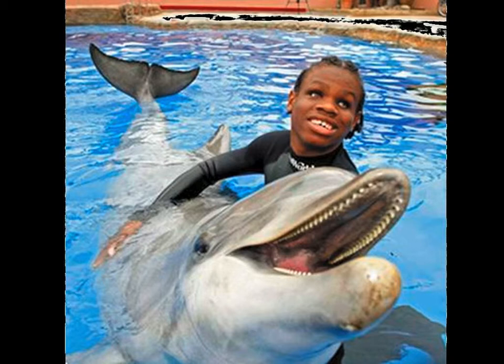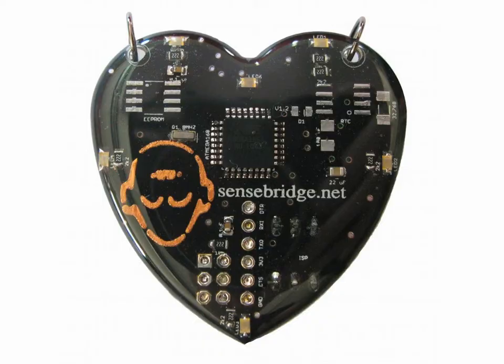Another example involving blindness: this is Ben Underwood. There are amazing videos of him on the internet if you Google his name. He was blind at birth, but he learned to click his palette and listen for the echoes. He's able to rollerblade and other things. He's photographed here with a dolphin, which also uses ultrasonic echolocation to figure out what objects are nearby.